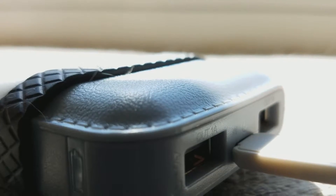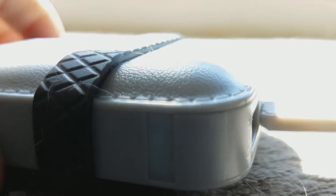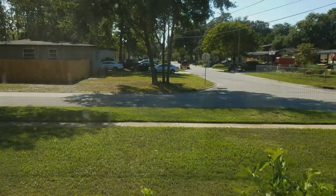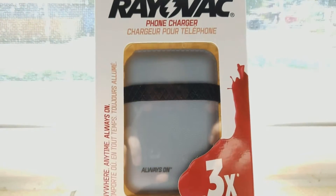We're going to go full beast mode on this package and rip it open. I'm doing a voiceover because I didn't want to use the audio from the cell phone I was recording on. I'm not exactly sure what that cable plugs into, but the actual device itself is really good plastic and it has two USB ports and one micro USB.